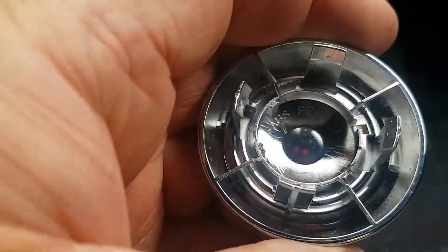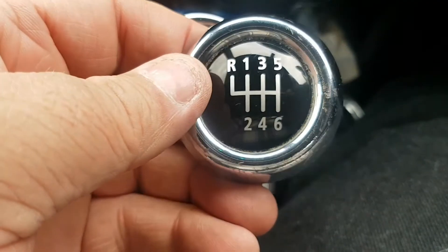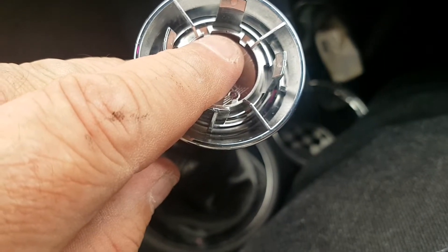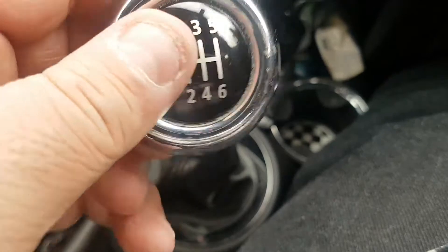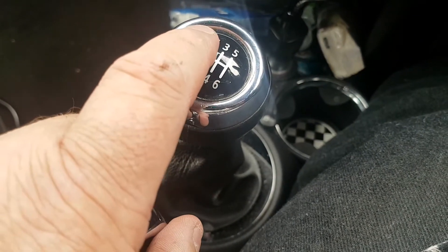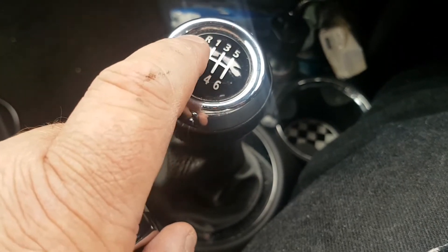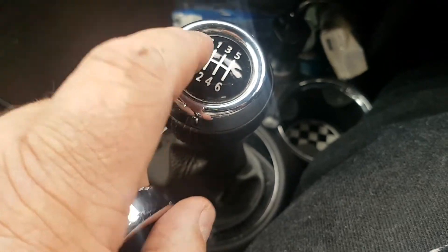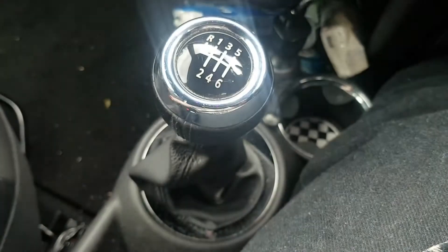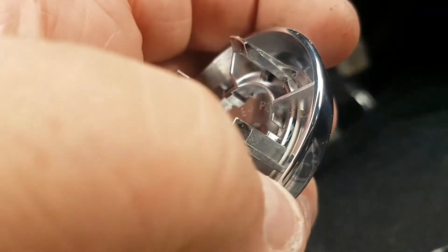There we go — there are your four clips. If I turn it over you can see the 12, 3, 6, and 9 positions. You do have to be careful with these because I did break one putting it back on, but I used some resin to stick it down — just a little bit to hold it. I'd recommend using one of those plastic sponges so you don't damage the leather or the chrome edge.